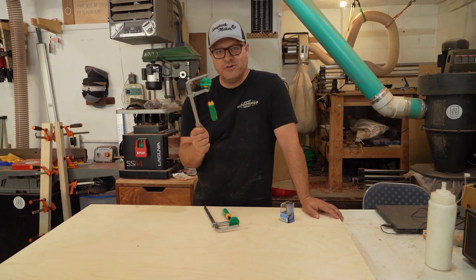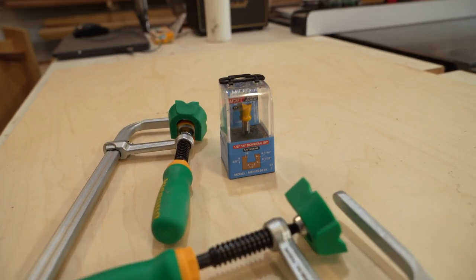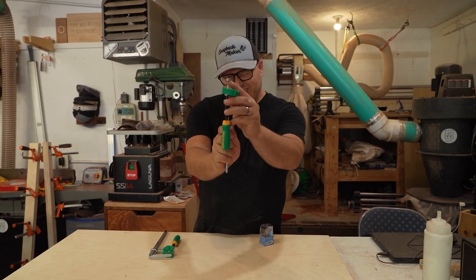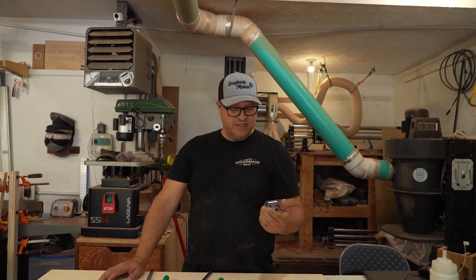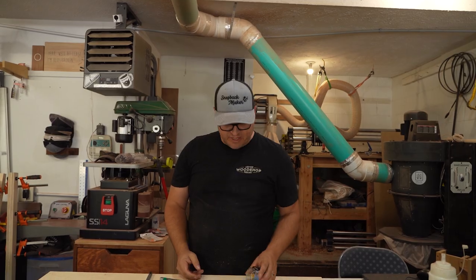For this sled I'm gonna incorporate these Microjig dovetail clamps. I think they're gonna be super handy on this new version of this sled. Also, because they're dovetail clamps, they have a little dovetail piece right here. They also make a dovetail bit you can put in your router table so that they fit together perfectly and they create a nice clamping force. You'll see what I'm talking about.